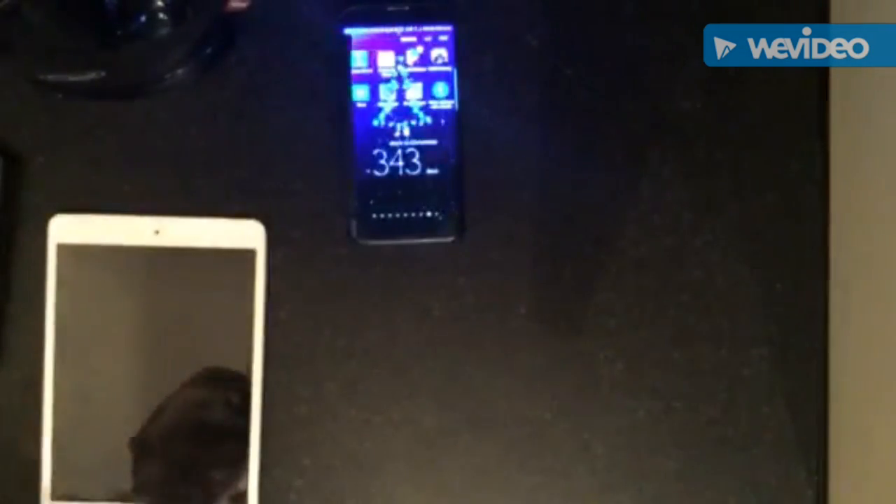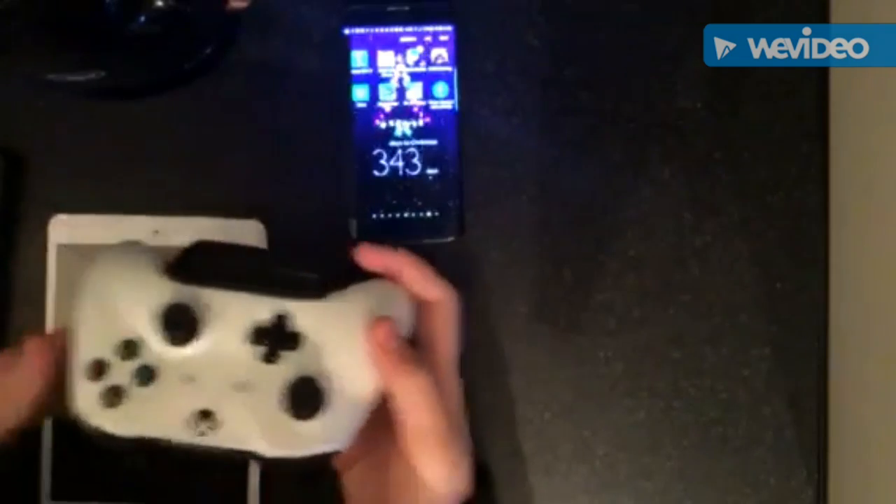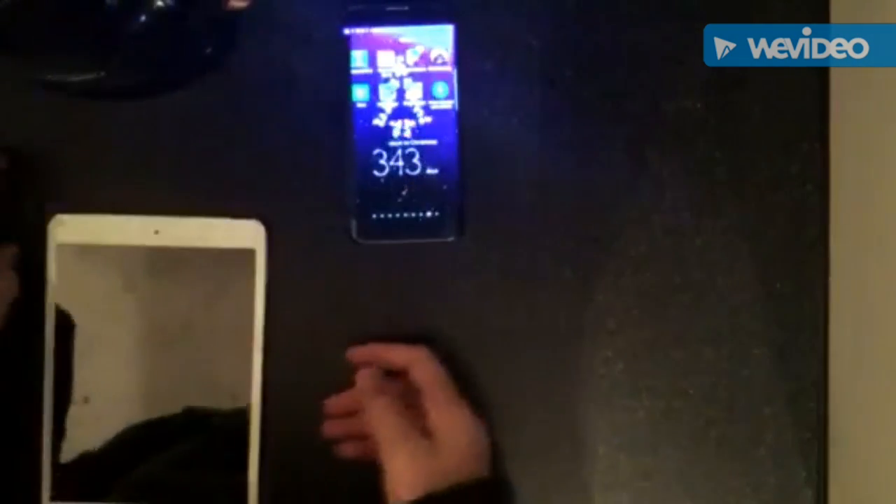What's up guys, it's your boy Tony Macaroni here and today I'm doing a video on how to connect your wireless Xbox One Bluetooth controller to your device. I'm doing it on the Samsung but you can connect it to iPad, iPhone.